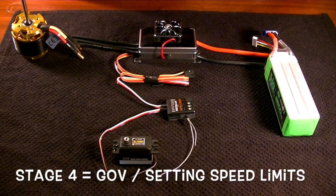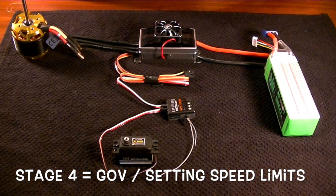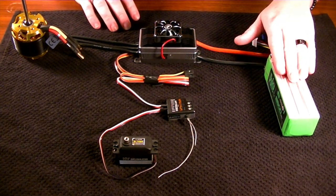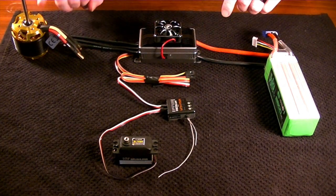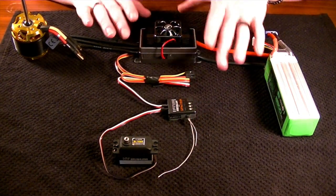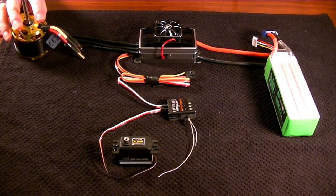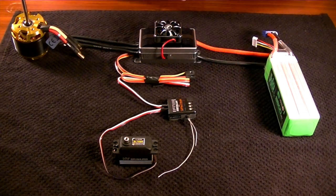Stage four — not all ESCs are equipped with this, but I highly recommend you have it. There are external options you can get; that's going to be a governor, or GOV. Since we have the ability to convert DC to AC as a baseline, and we have a signal to control variable speed, and a BEC giving power to all our servos, the only thing left is to maintain a consistent and desirable speed on the motor without stressing or overloading the ESC. That's the governor.